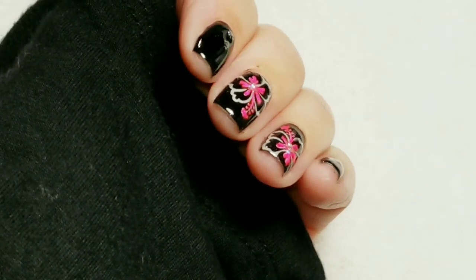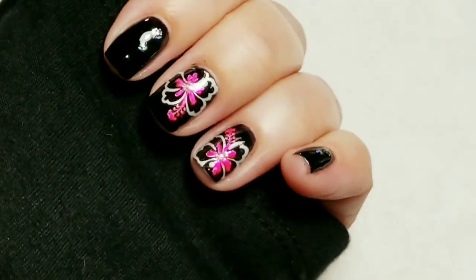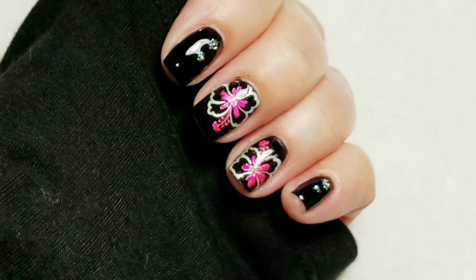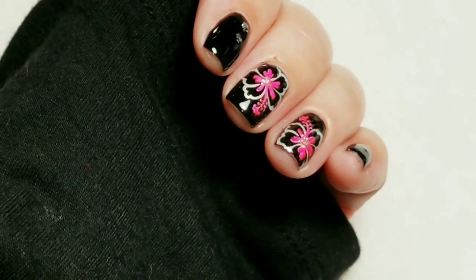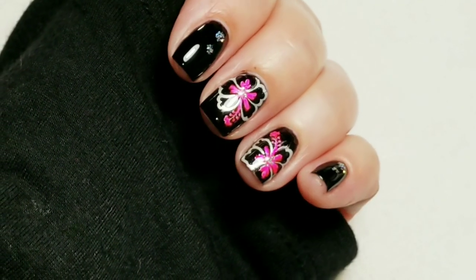So here is the finished look. I hope you like this because I'm really loving it. If you like the video, please give it a thumbs up. If you're not one of my subscribers, please subscribe. Thank you for watching. Bye for now.